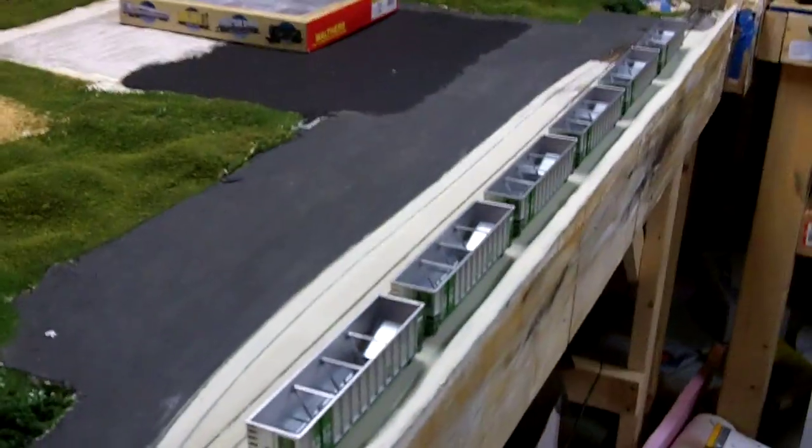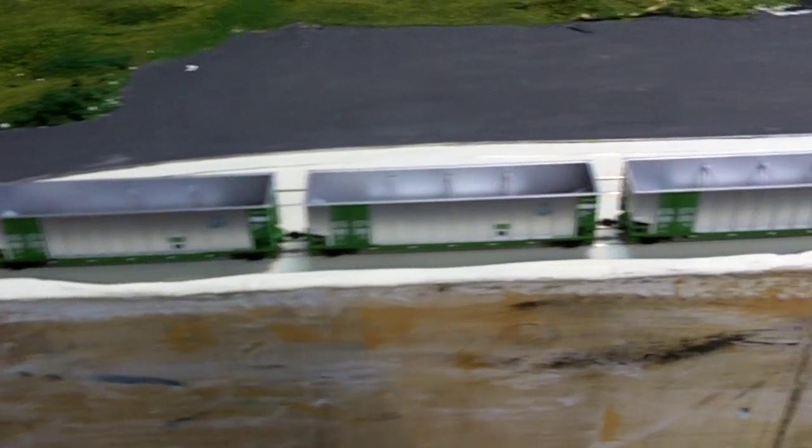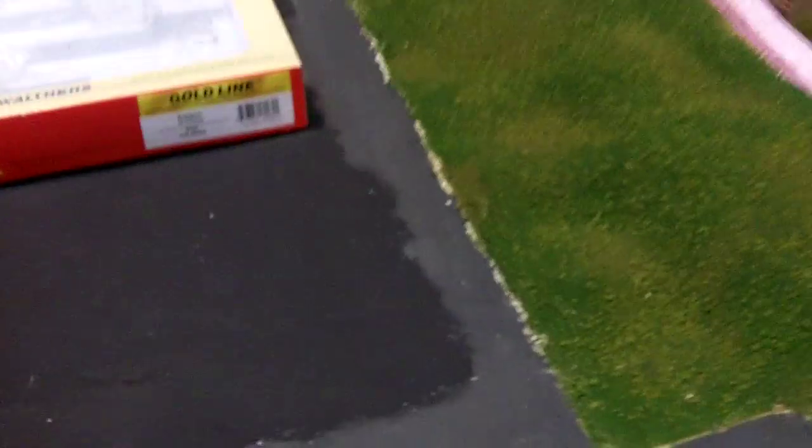Hey YouTube, ModelTrain9500 here. This video is about Walther's Gold Line BethGon coal cars. They're HO scale, and here's the box.